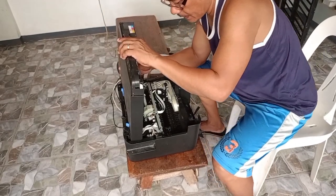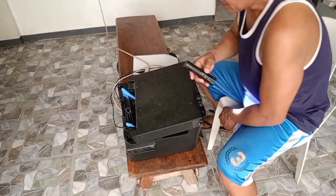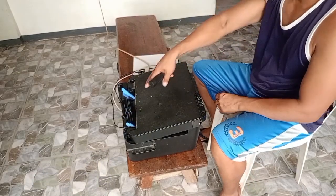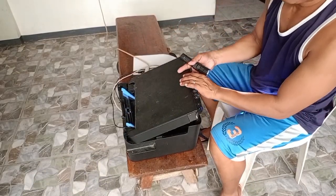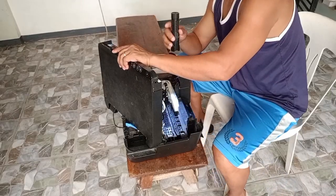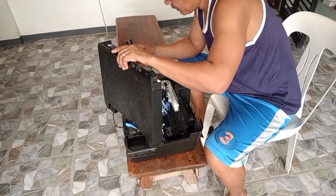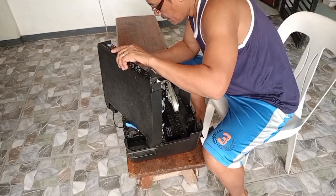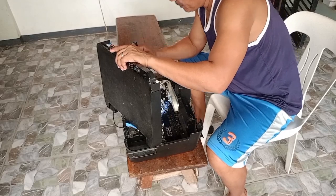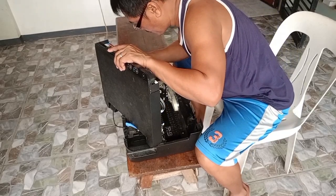Kailangan natin ng flashlight. Gagamit tayo ng flashlight kahit maliwanag, kasi dito sa loob madilim po. Nakita na po natin yung problema nito — yung spring dito sa mechanical ay nakanggal po. Ito guys yung problema niya.